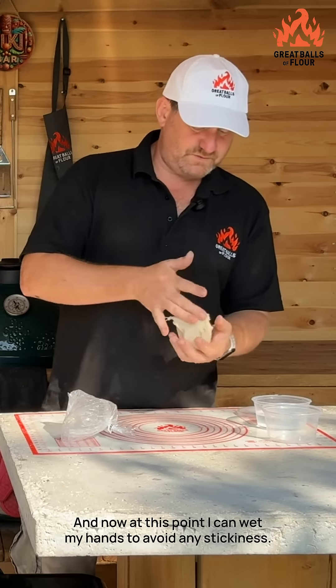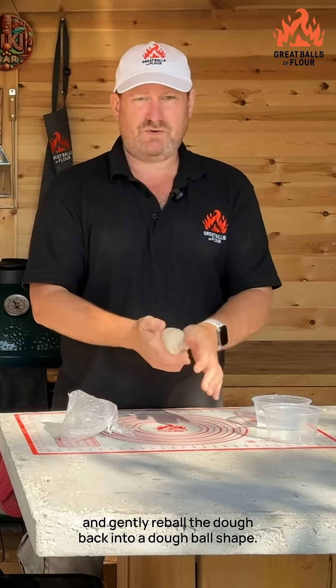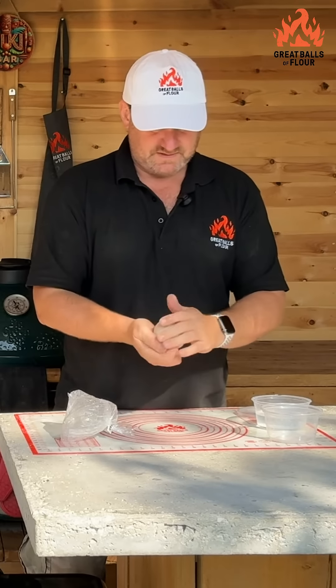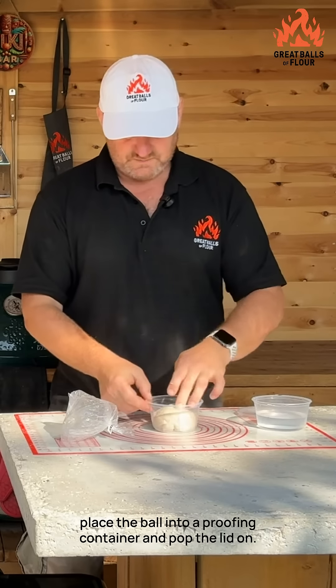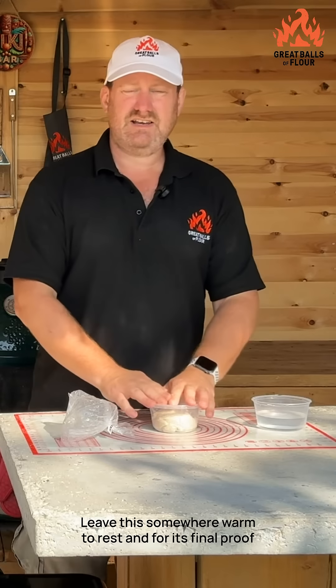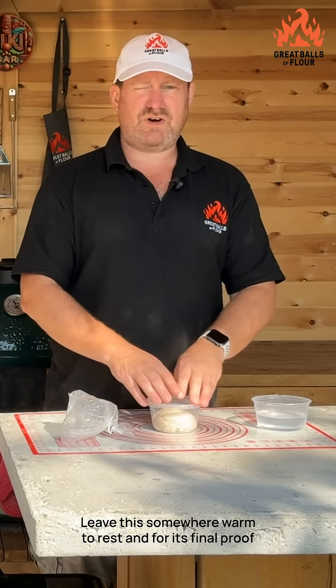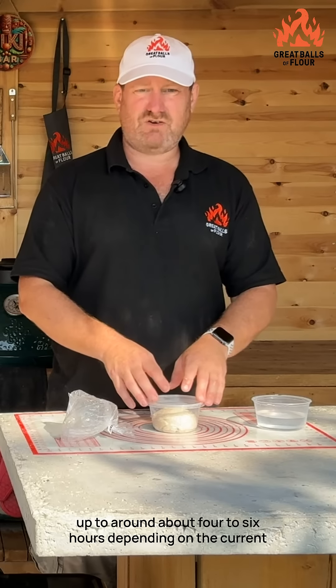Now at this point you can wet your hands to avoid any stickiness and gently reball the dough back into a dough ball shape — that doesn't take more than 10 seconds. Then place the ball into a proofing container, pop the lid on, and leave it somewhere warm to rest for its final proof, around four to six hours depending on the current room temperature.